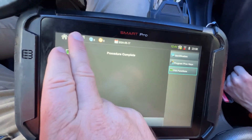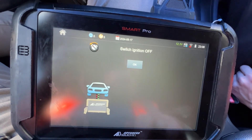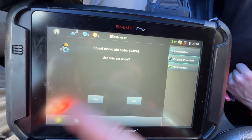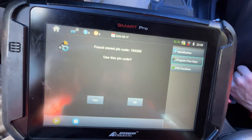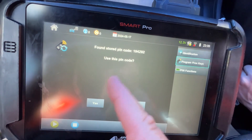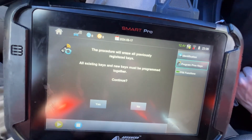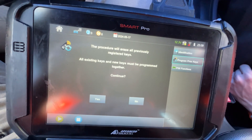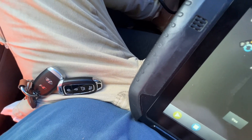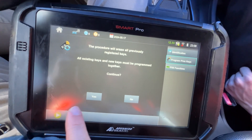I'm going to go back. Switch off again. Now it's program prox keys — cool! I saved it; sometimes it doesn't, sometimes it does. Ideally you want to take a picture of that. Yes, that's the pin code. All keys will be erased — all keys need to be present. Yes, we have the original key and the new key, and the customer only has one key. Let's go ahead and continue.